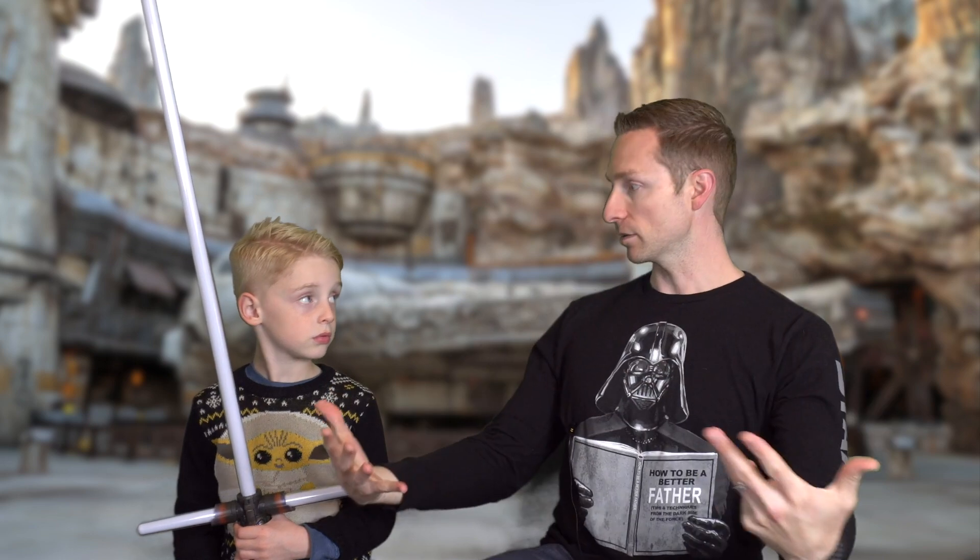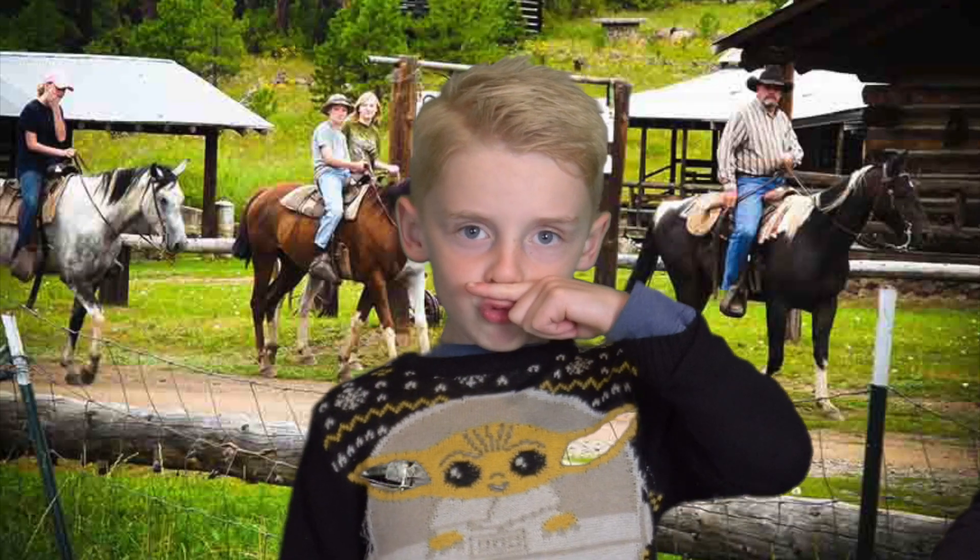I have to get this off my chest, because when we made our broken lightsaber video, everyone kept commenting: 'You're not supposed to duel with the sabers,' 'Do not duel with the lightsabers,' 'Hey, those sabers aren't made for dueling,' 'Don't do that to the lightsabers!'